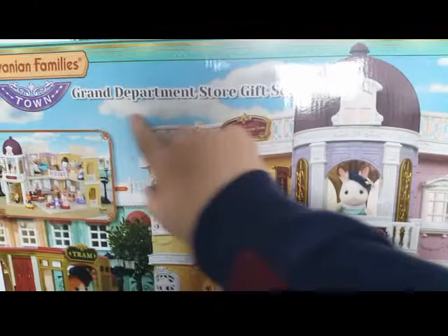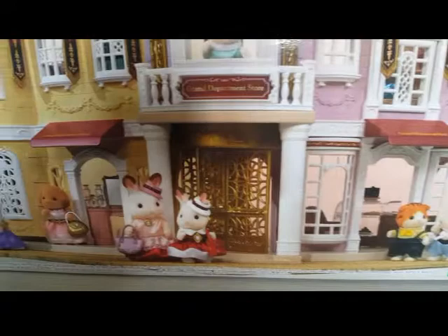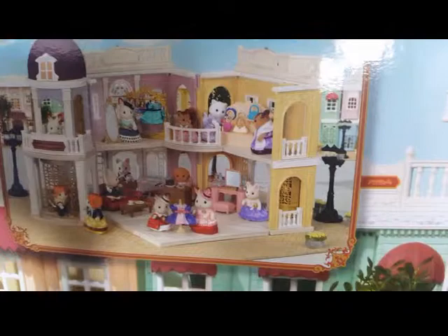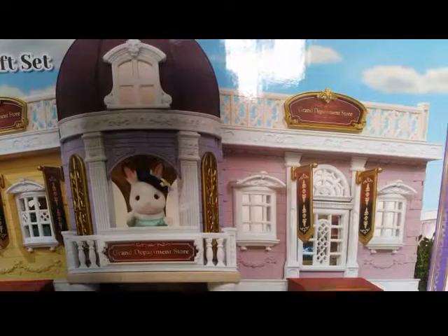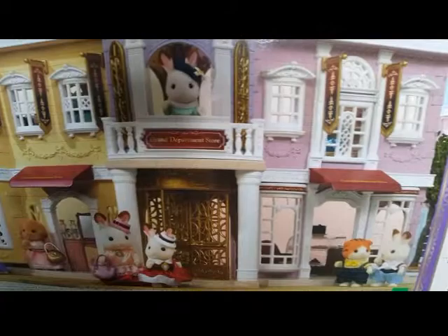The box overall looks really nice with a blue sky background setting. There's the figure on the front, and some other new Town Series critters. I've done reviews on all of these — check those out. I've also done reviews on the street lights and the tram. There's also a picture of what it looks like set up inside. The Town Series has this really posh, vibrant theme about it — I love the colours. It looks absolutely beautiful.